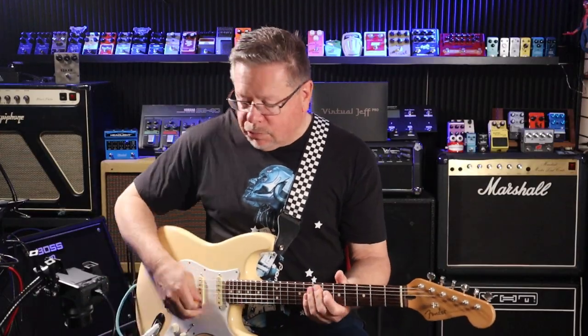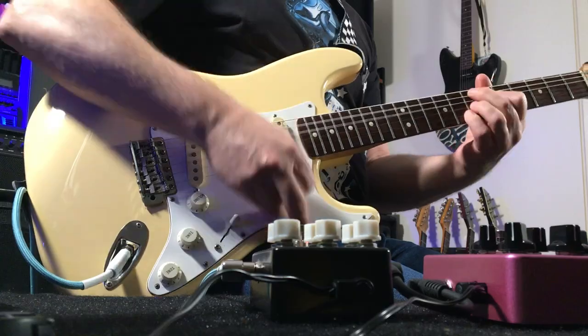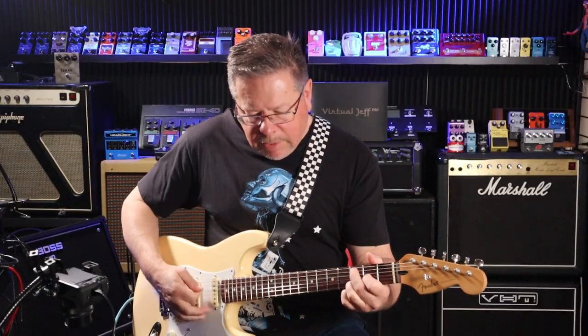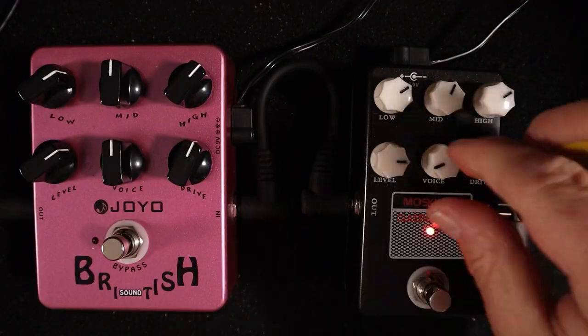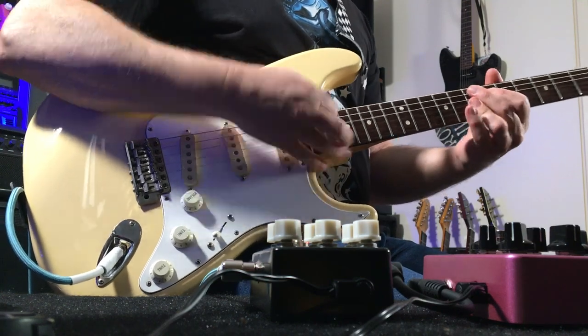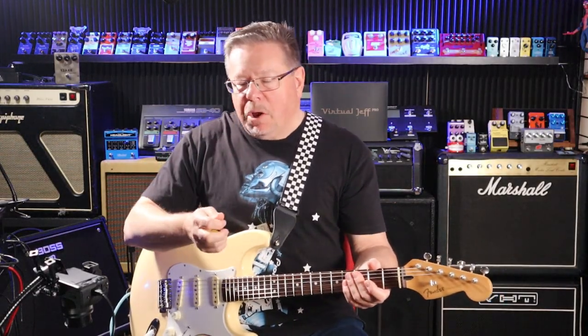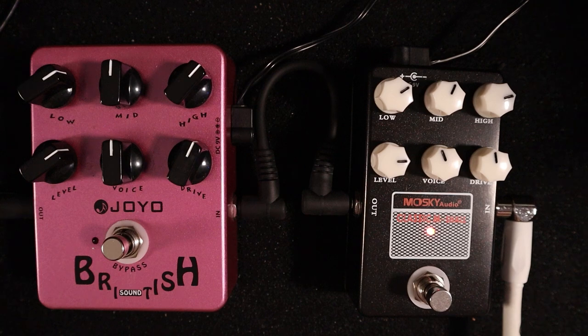If you back the voice right off and the drive clean it up, you get a really clean tone. And listen to winding that voice in - it's like winding in the breakup of a cabinet. Like low-wattage Celestions - if you're pumping high power into them they will break up. It's like the voice is giving you that IR character, that impulse response character. Maybe - I don't know how they do it.